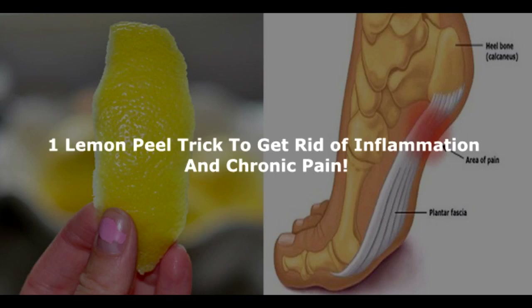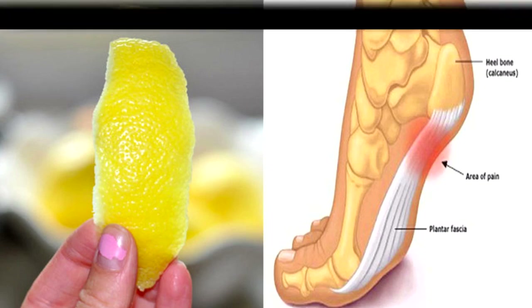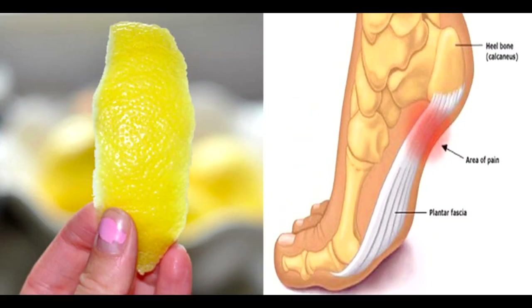One Lemon Peel Trick to Get Rid of Inflammation and Chronic Pain. Lemon drink is quite popular due to its health benefits. It is recommended by alternative medicine that one should drink warm lemon water in the morning. When you use this trick, it helps to boost the metabolism and also aids in weight loss. It is amazing to know that lemon is considered one of the oldest cultivated plants in the world, and definitely our ancestors were well aware of the advantage of lemon juice.